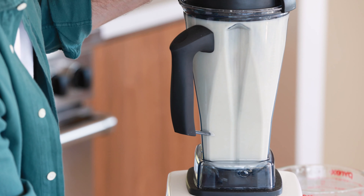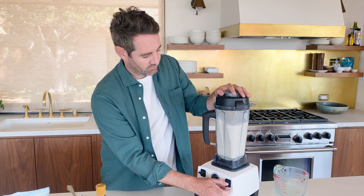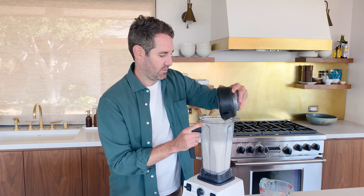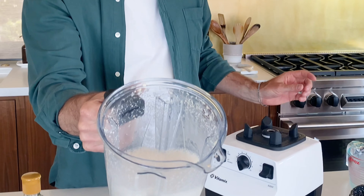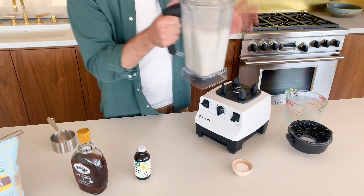Next we're gonna add one half tablespoon of maple syrup and one half teaspoon of vanilla extract. The maple syrup is going to give the oat milk a nice little touch of sweetness, and the vanilla extract is there for a little bit more flavor. We're also going to add one pinch of salt.